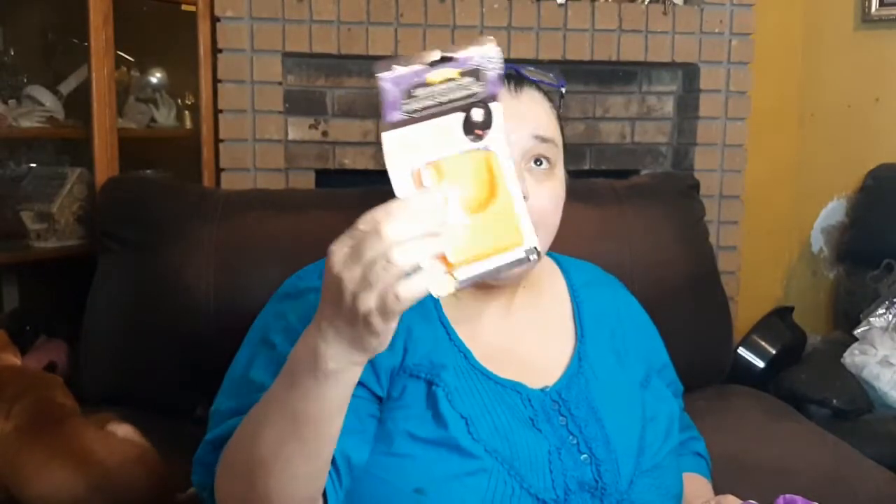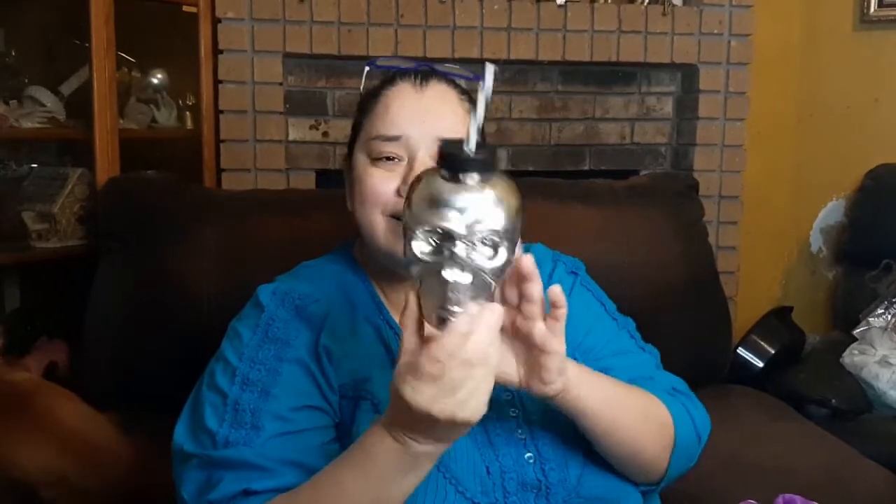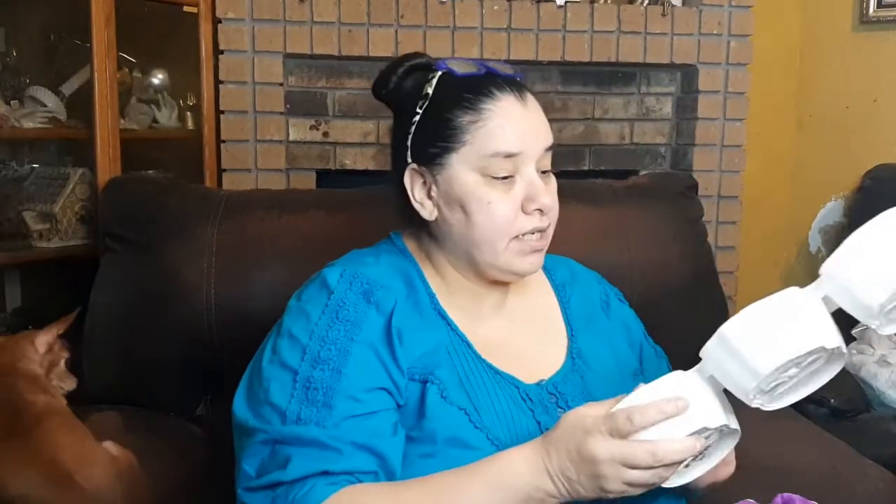Here's an orange projector for a skull. I did open one up and projected it on the ceiling — it works, it really does! And look at these little kind of adult sippy cups with the straw — I like them because they look like stainless steel. How cute!